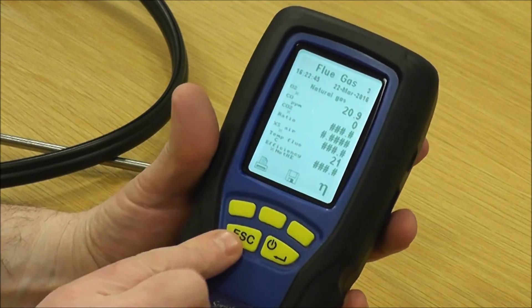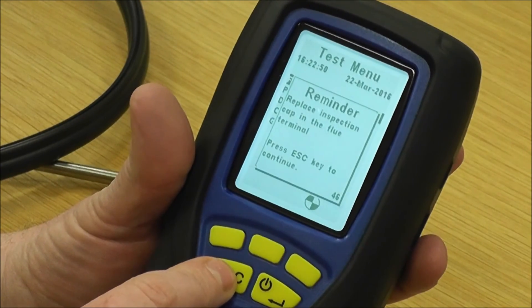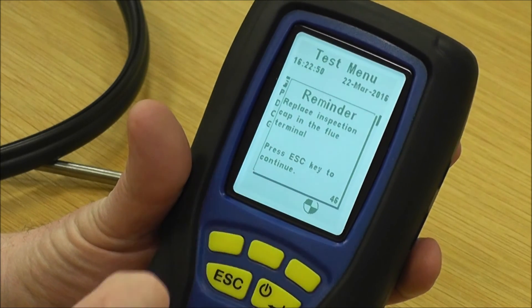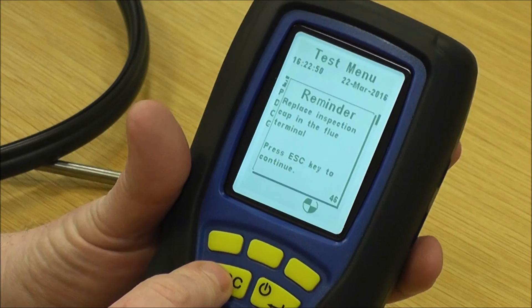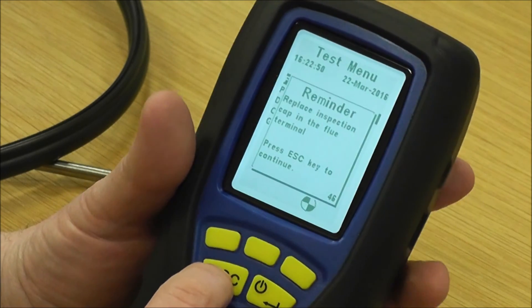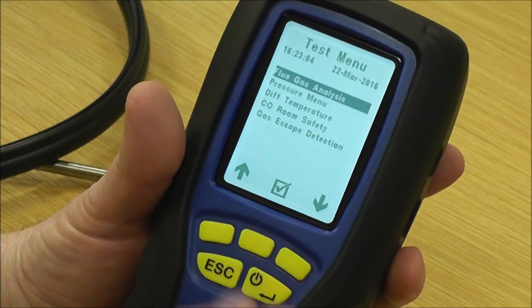To go back, press escape — just like a computer, escape gets you back one step. It's now saying to replace the inspection cap in the flue terminal — that's a safety function to make sure you've done exactly that. Press escape because we've done that, and it gets us back to the test menu.